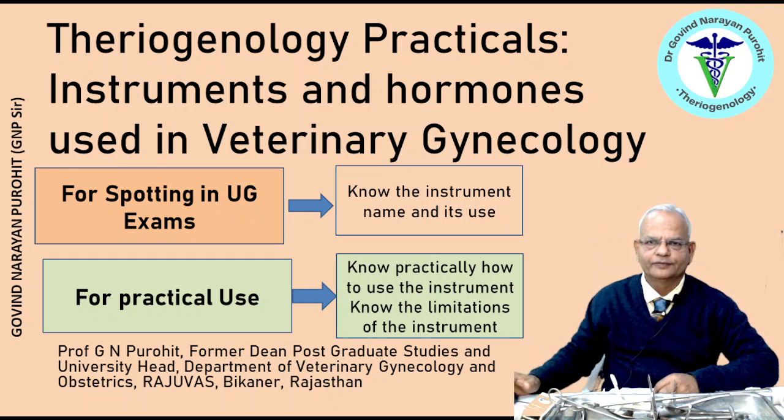Hi friends, welcome to my channel Ovinar and Purohith. I am highly thankful to all those who have already subscribed to my channel. If you have not already subscribed, please do subscribe so that you will receive notifications of our videos very fast. Many times the students of veterinary gynaecology and obstetrics are being asked to identify an instrument, give its name and one or two uses. One must know what is the use of the instruments available in veterinary gynaecology. In today's talk, we discuss about the practicals, the instruments and hormones used in veterinary gynaecology.